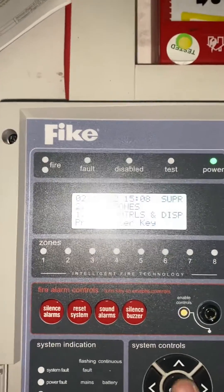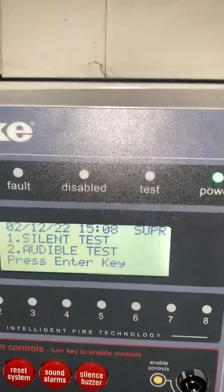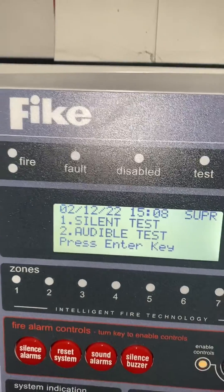Go down to test zones and hit enter. You get a choice of audible or silent — it's 1 for audible, 2 for silent.